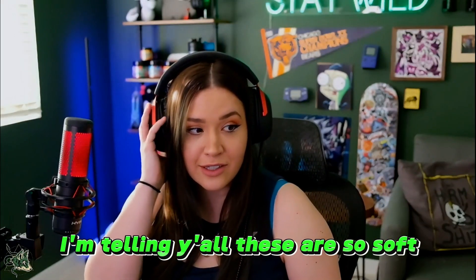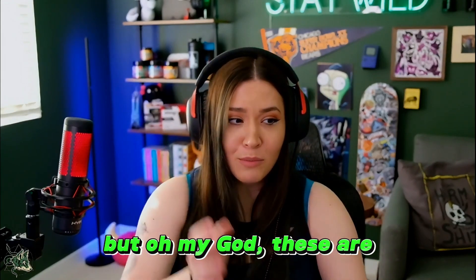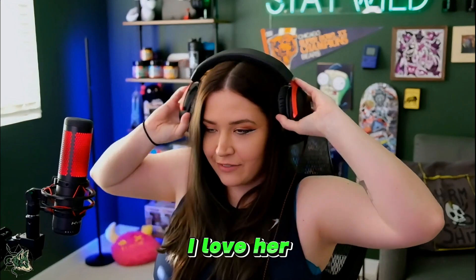I'll tell you y'all, these are so soft. I run the Cloud Alpha S now, and these are soft, but oh my god, these are buttery. Absolutely buttery. I love her.